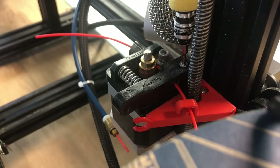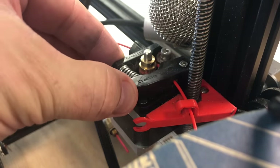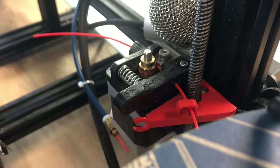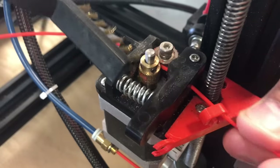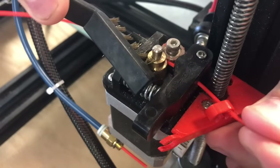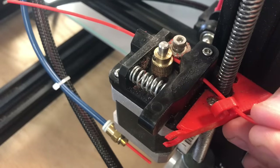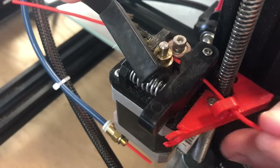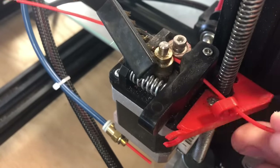An easy solution is to just loosen that screw. The rubbing is gone and it works properly. But then you need to clean that gear off. What I like to do is slip a piece of filament in, put a brass brush against the gear, and then just move it back and forth multiple times until that gear is clean. You should probably vacuum all those little pieces out of there as well.